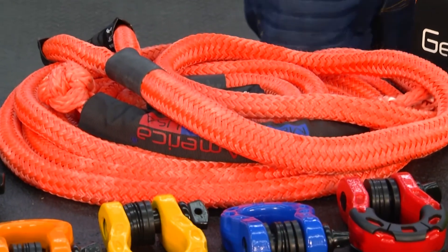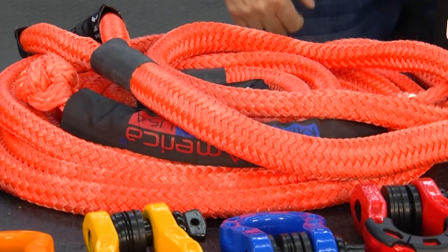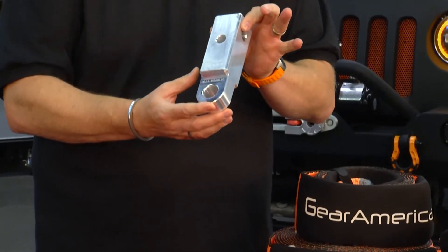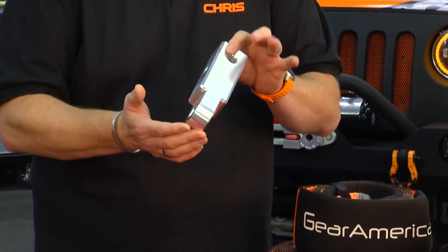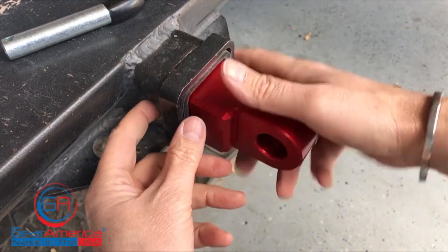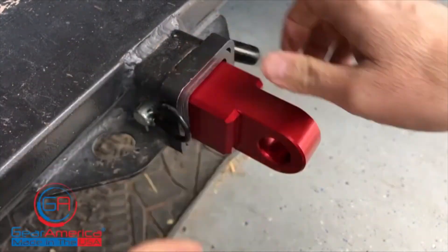Here's our kinetic recovery rope. A lot of people do this in a bundle where we take our ultra hitch receiver shackle mount, which is made in the USA — 10,000-pound working load and a 25,000-pound ultimate strength. And this mounts in the two-inch receiver hitch of any truck, SUV, or Jeep, which is the strongest and safest place to do a recovery from.